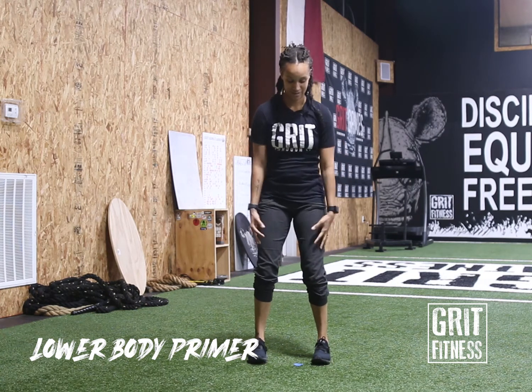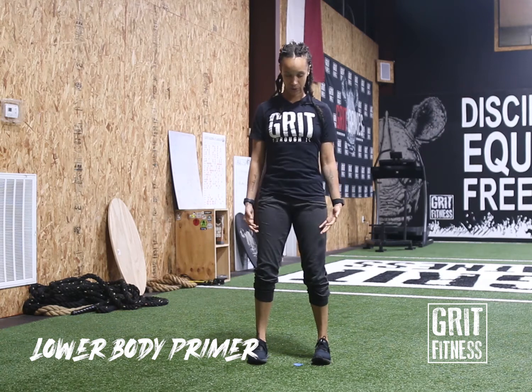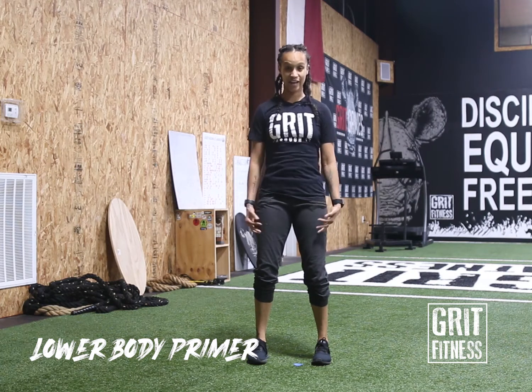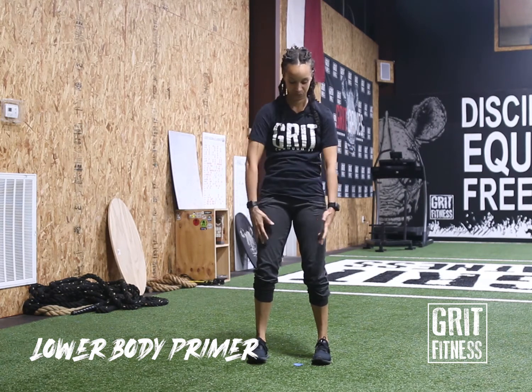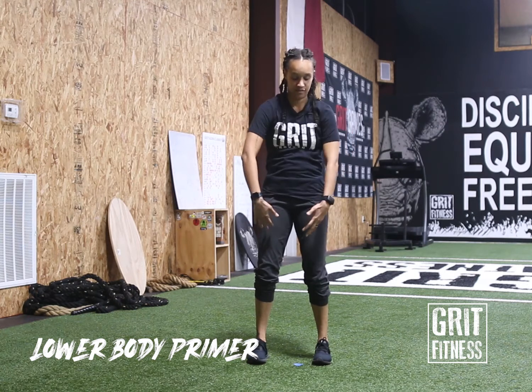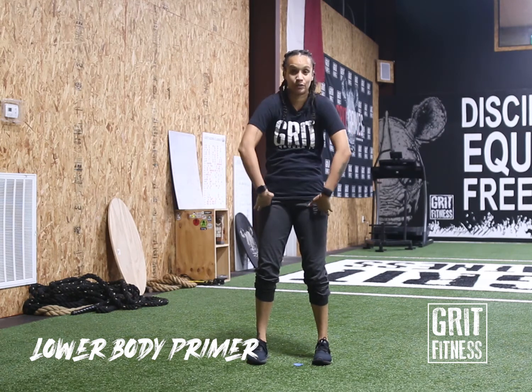Let's go into some shoulder rolls to the back — big shoulder rolls. Keep a nice little bend in the knees here; you don't want to lock out the knees. And take it forward. Nice work.